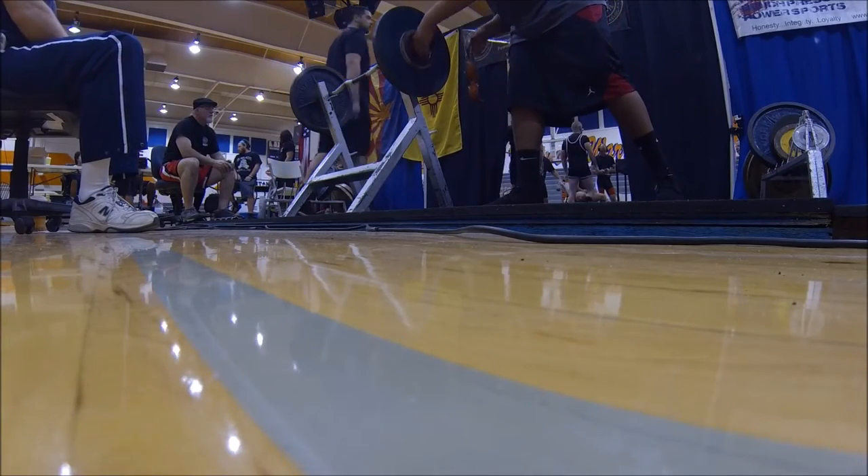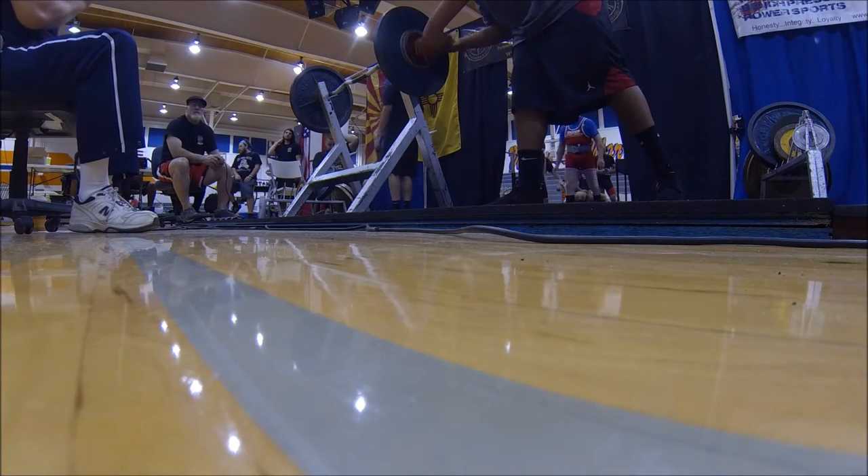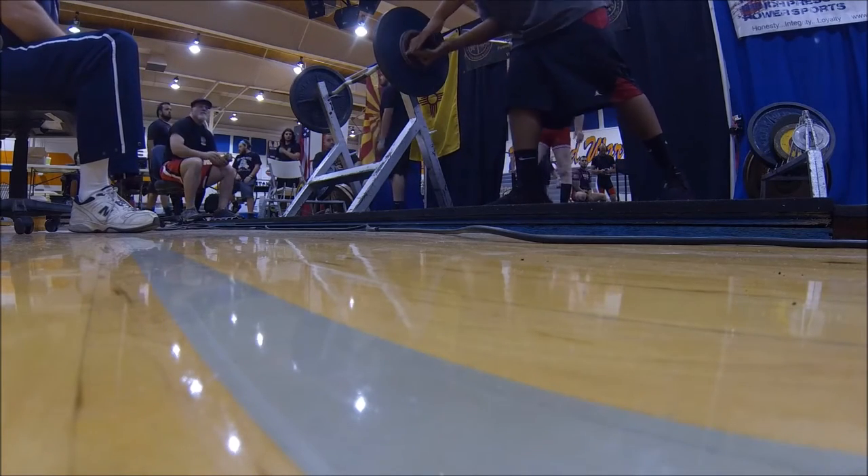Bar mark is 16.6. Bar is loaded back up to 57.5. Kenneth Hammonds is your lifter. Kenneth Hammonds on deck. Keith Berger up.